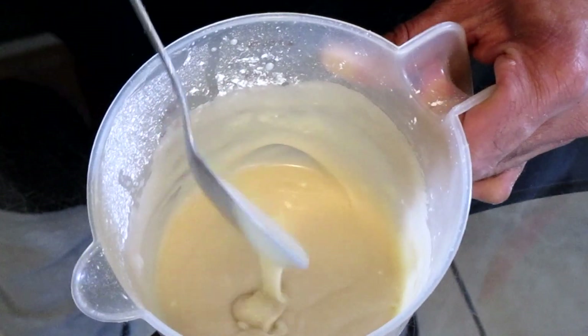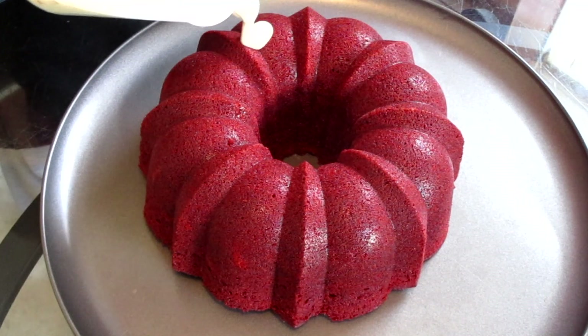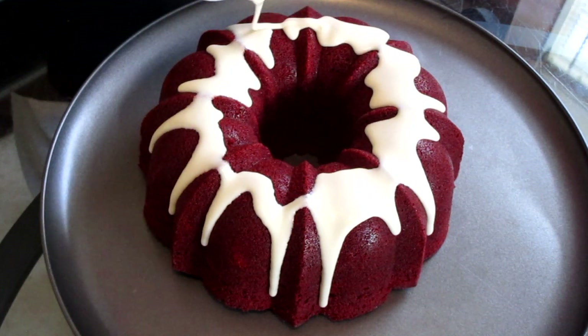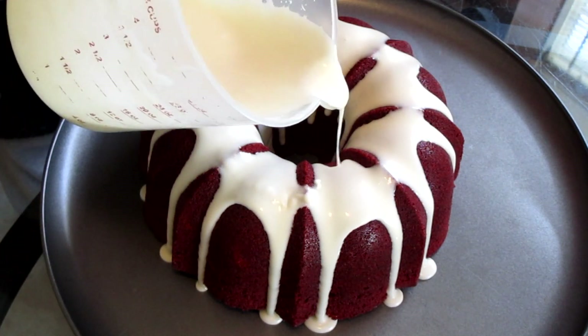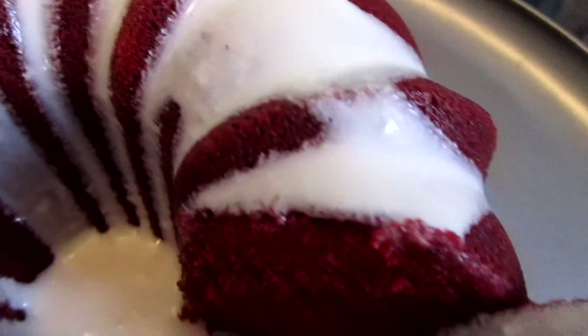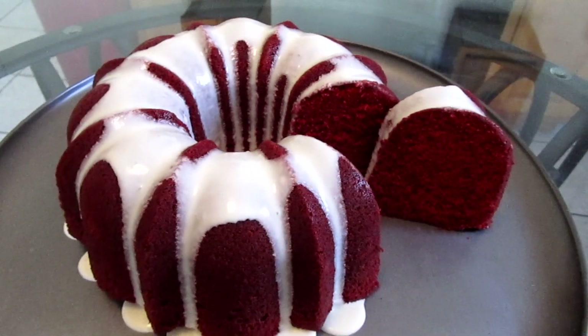And this is how it looks when we're done. Pour your icing on top of your cake. Let this sit for about 15 minutes before serving. Here is the final presentation — and there you have it: Red Velvet Pound Cake.